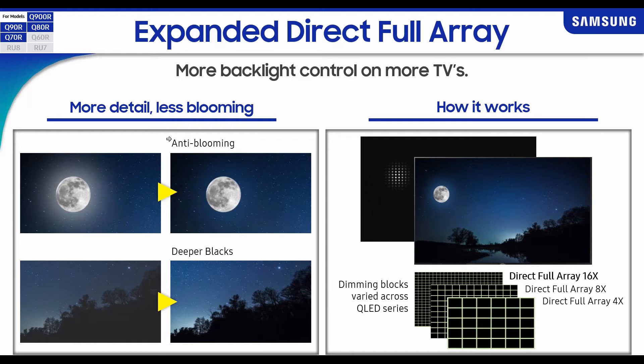We pair that with anti-blooming technology that eliminates blooming around bright objects, creating a more defined edge for deeper black levels and better gradient color. In the comparison image on the bottom left, you can see the wood line is not very well defined, whereas on the right side the defined wood line is clear and the sky colors have much better gradients because of the anti-blooming algorithm showing deeper black levels.